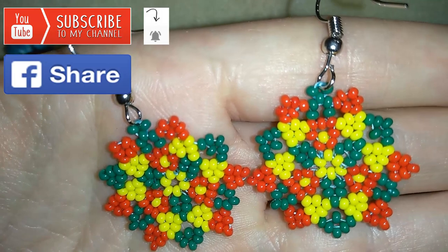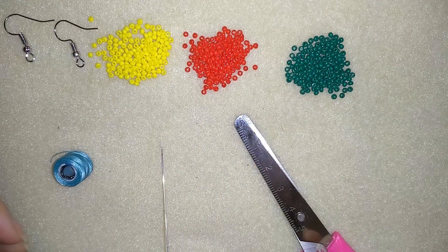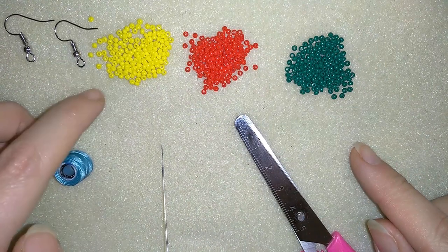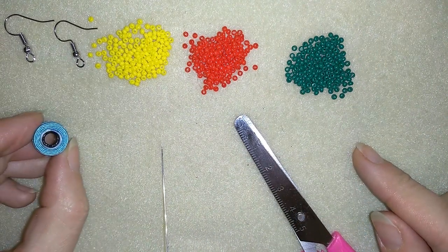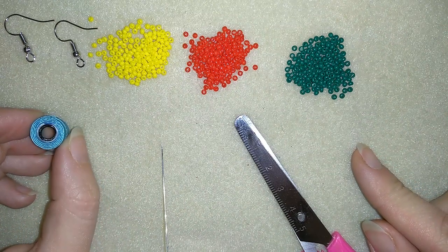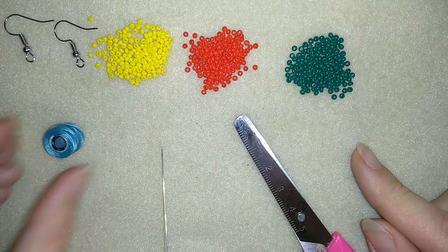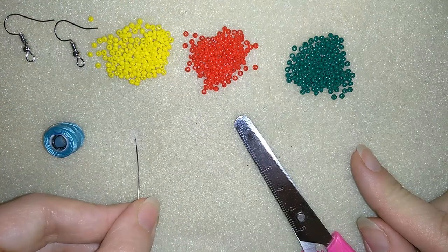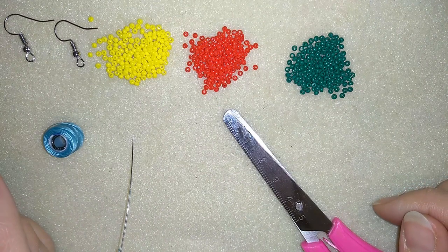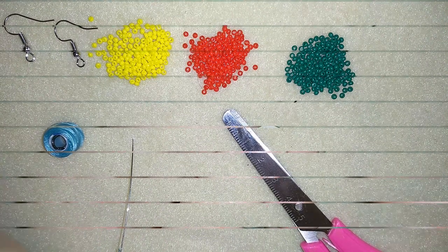And now I will start with the list of the materials. For this video what I need are 3 colors of 11-0 seed beads and ear wires. I use monofilament nylon thread that is Nemo size O, which is 0.006 inches or 0.15 mm. I use size 10 beading needle and scissors, and now I'm going to take about half an arm span of thread on my needle and I'll be back.